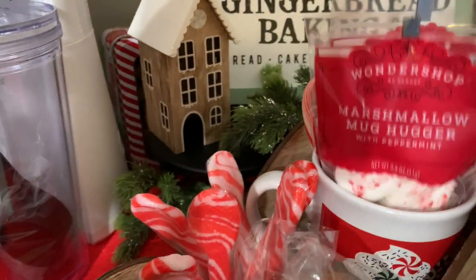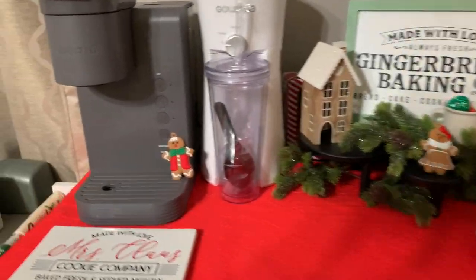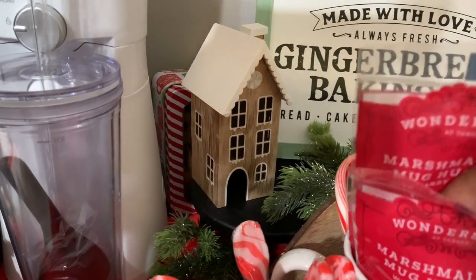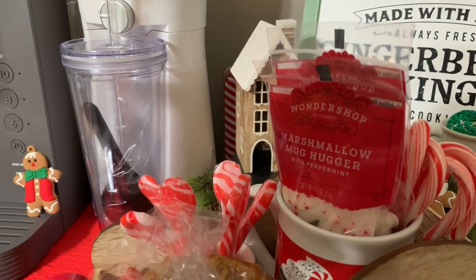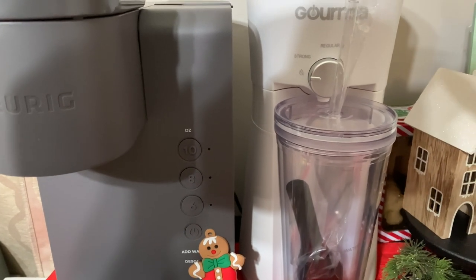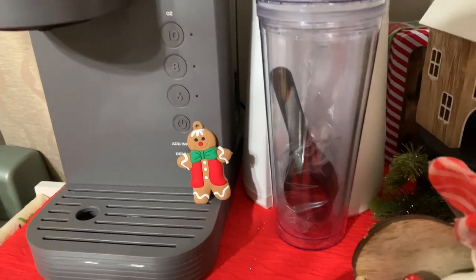I went to Target and bought some marshmallow huggers. I have this sleigh here and I know it kind of obstructs everything — I probably just need to take it off. I put some candy canes in there from Target. I should have got a few more marshmallow huggers because the boys love marshmallows. I also added this iced coffee maker and I've been looking up recipes on Pinterest for how to make your own iced coffee at home.